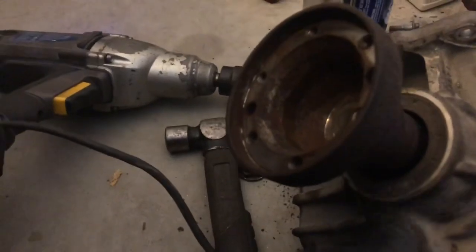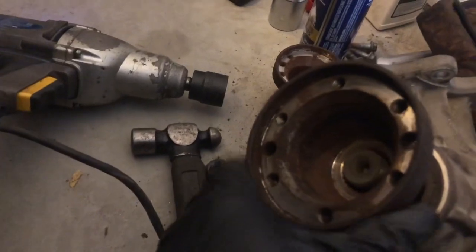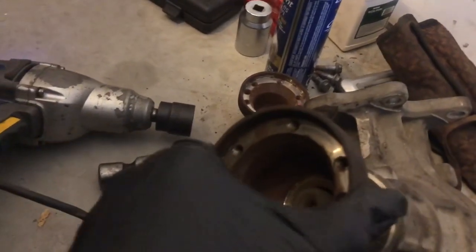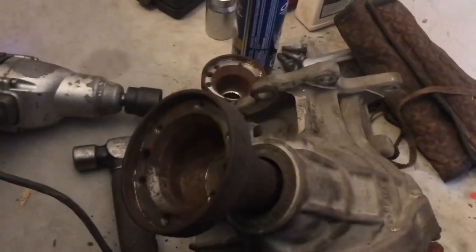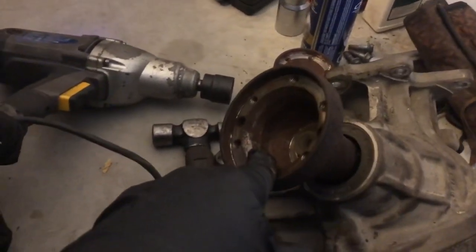I'll take this out, put the new seal on, put the new flange on — apparently to 180 to 200 Newton meters, which I will double check — and then I will have myself an angle gear that's ready to roll for my '02 V70 XC.